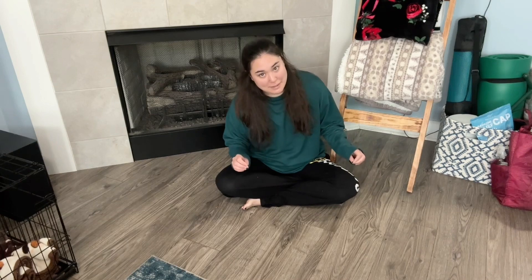Hi everyone, Cobweb Rose here, and today I thought we would talk sleep system. So what am I bringing with me on the Appalachian Trail? I'm a very, very cold sleeper, so everything that you see me bringing is geared towards me staying as warm as possible when I'm sleeping at night outside.